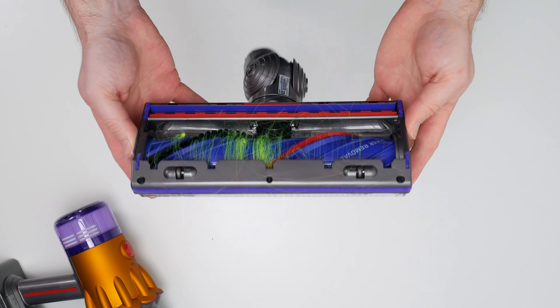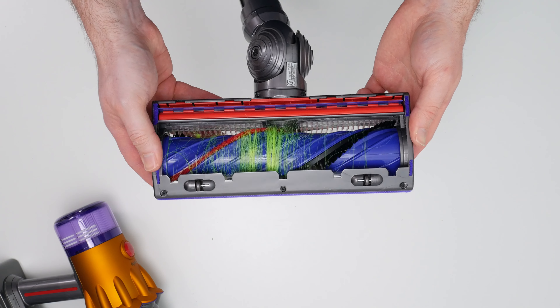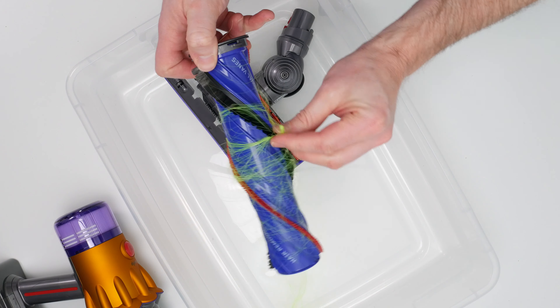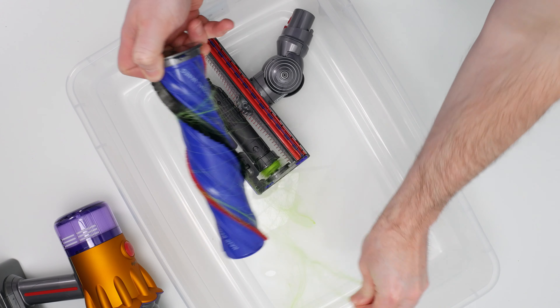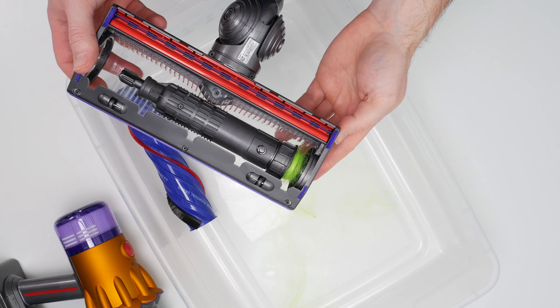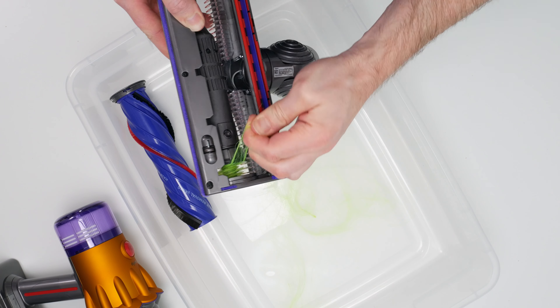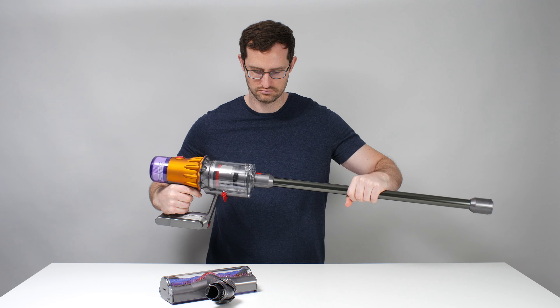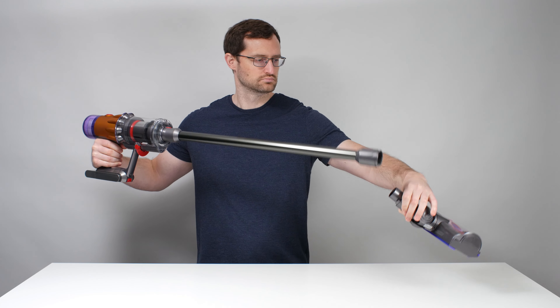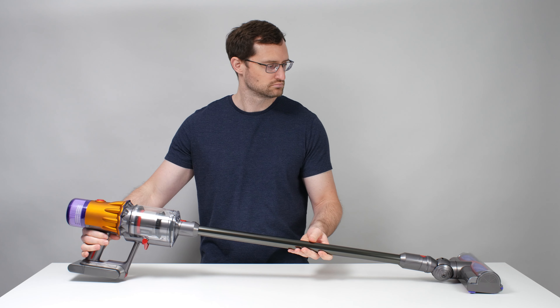The V12 also performed very well in our debris containment test — we didn't observe any debris leaking or exhausting out of the vacuum. In our long hair pickup tests, the V12 tangled with only a few strands of eight-inch long hair, which is a very good, better than average result.